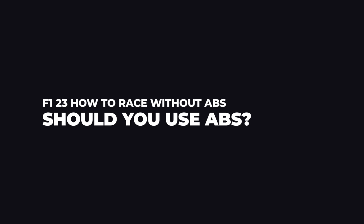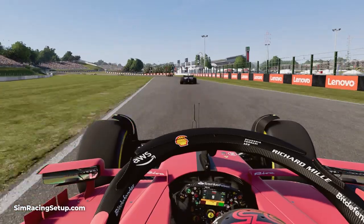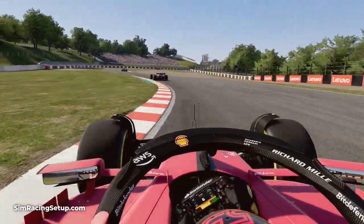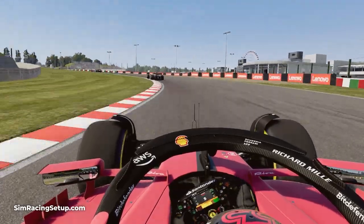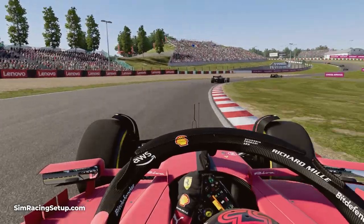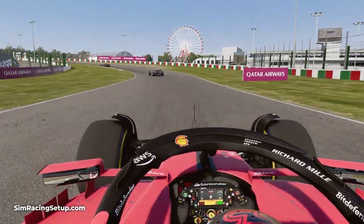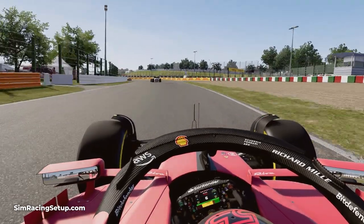The first big decision you'll have to make when looking at improving your braking is whether to use ABS assist or not. Real F1 cars don't have ABS so if you're looking for realism turn ABS off as this is the best option. It can also be faster and will improve your driving ability so I'd always recommend turning it off if possible.